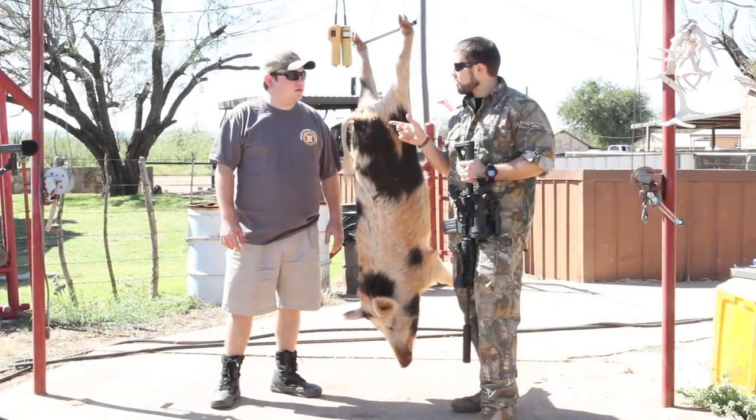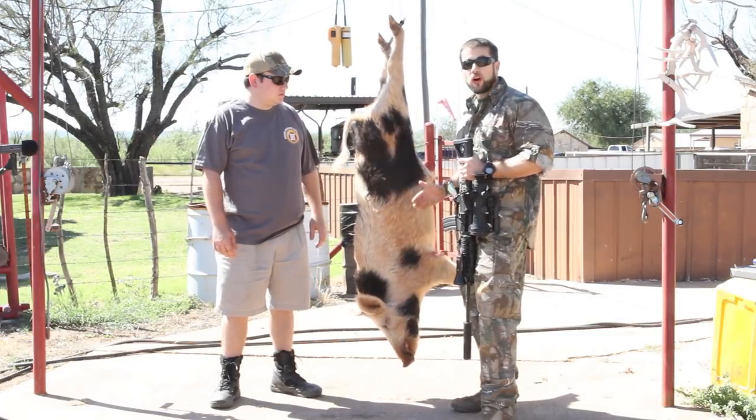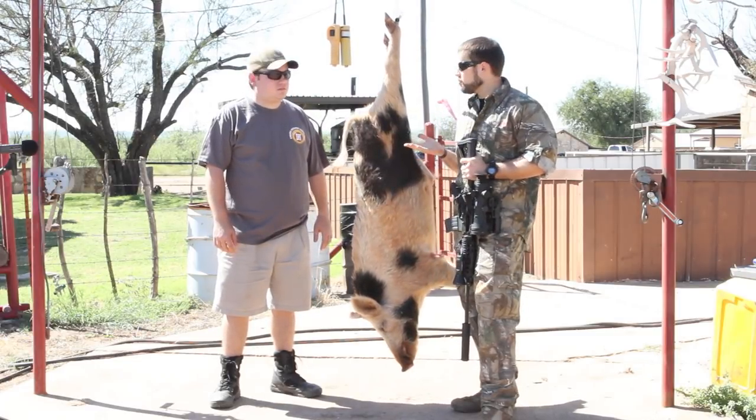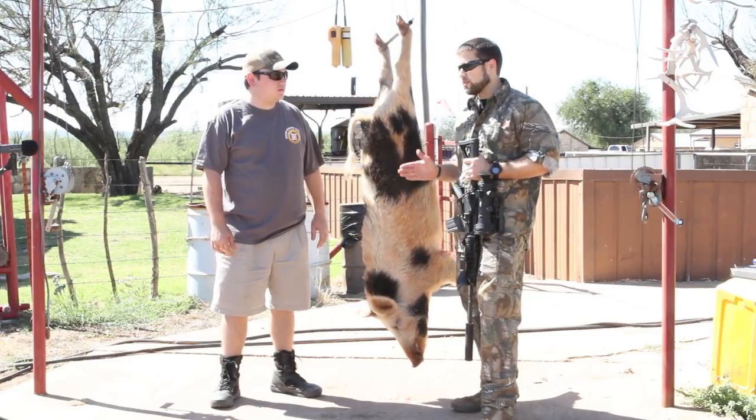Hey guys, welcome to ITS Tactical. I'm here with Nathan Dunney from DRT Ammo and we went hog hunting last night. He brought me out here to Spike Box Ranch just outside of Seymour — Benjamin, Texas actually.